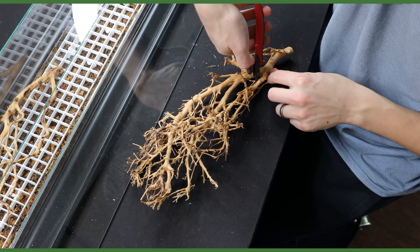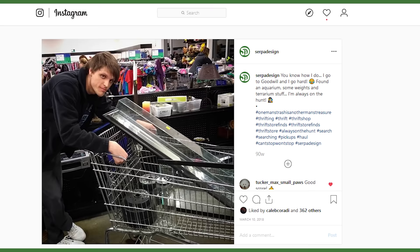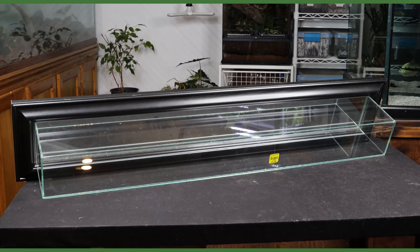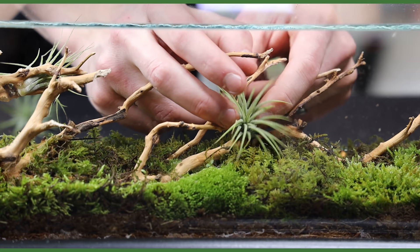What's up SerpaSquad, Tanner here and I'm back with another terrarium build. This one is much different than the others I've done on the channel thus far, and I'm really excited to share it with you. I found this baseball bat display case at a thrift store for $5.99 back in March of 2018. I've been keeping it aside until I came up with the perfect idea, and that time has come. In this one I'll show you how I upcycled a standard baseball bat display case into an awesome living wall terrarium.